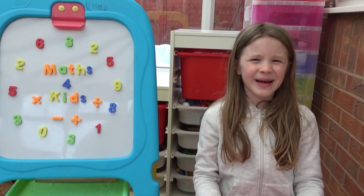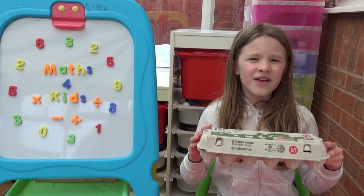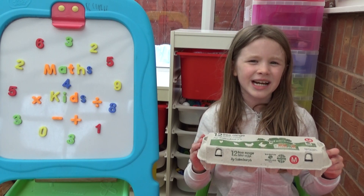Hi everyone, I'm Amber and today I'm going to show you how to use an egg carton for practising addition and subtraction. We're going to start by looking at one digit numbers, then we're going to look at two digit numbers.